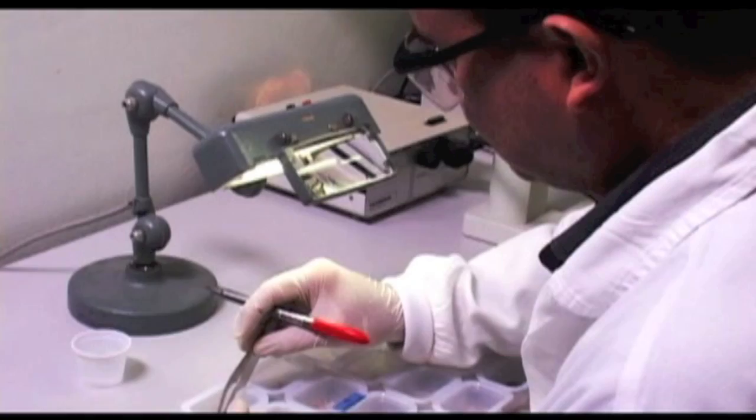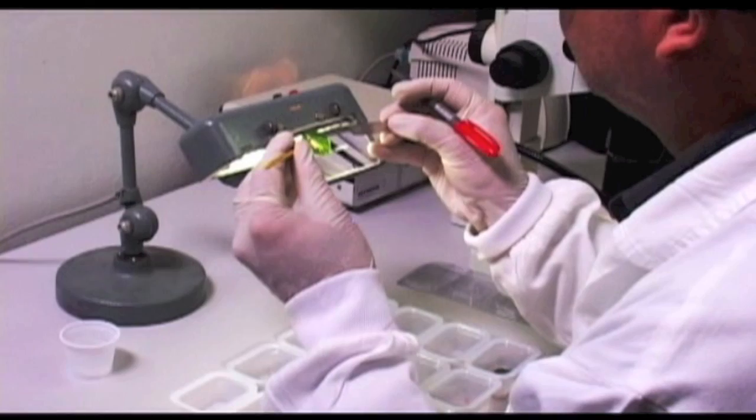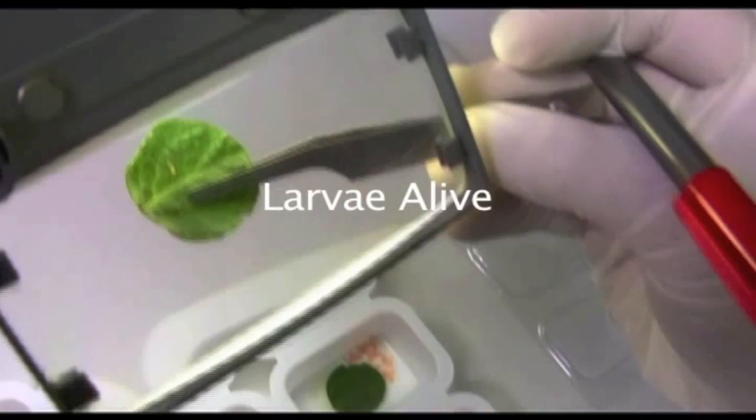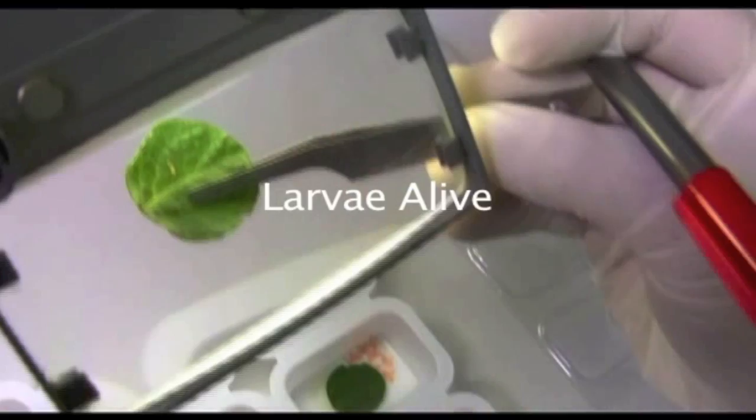Often it is necessary to open a leaf mine to find the larvae and inspect its condition. A stereo microscope could be used for this procedure, as it facilitates visualizing the condition of live versus moribund larvae, and also because dead larvae will often desiccate to a much smaller size than the initial 4 to 6 millimeters.